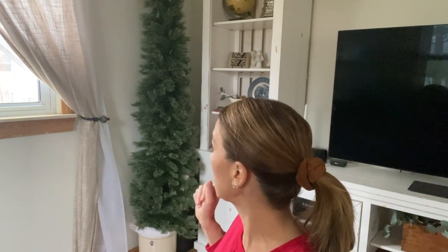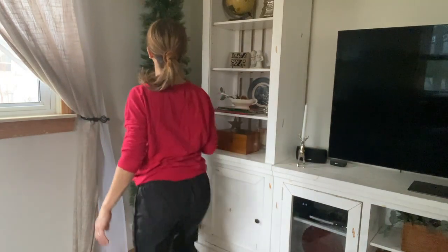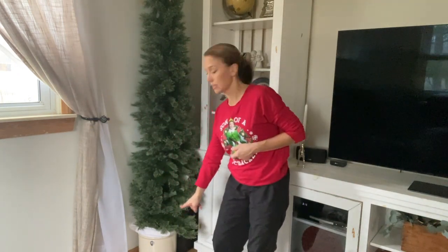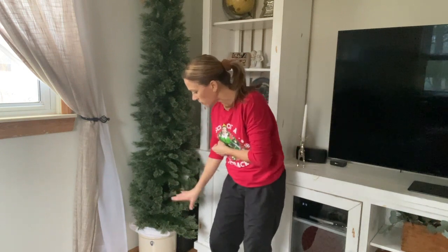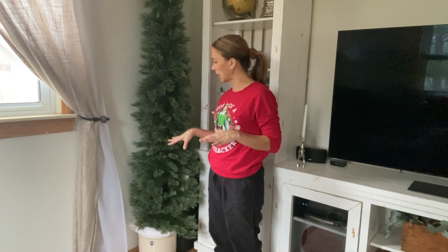The Christmas tree I bought a few years ago is a pencil tree. Standing next to it, it's taller than me, but I have it boosted in a crate. Tip number one: create the illusion of a larger Christmas tree by lifting it up off the ground and getting creative with what you house it in. The crate gives it about a foot and a half to two feet, so it's sitting at about eight feet total — the tree itself is just under six feet.